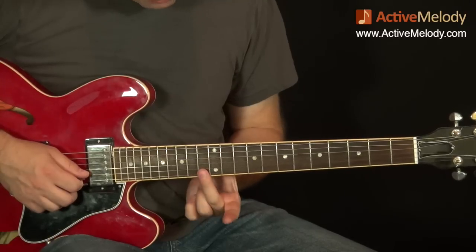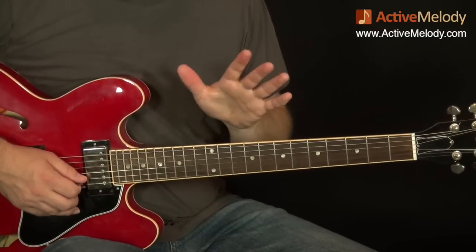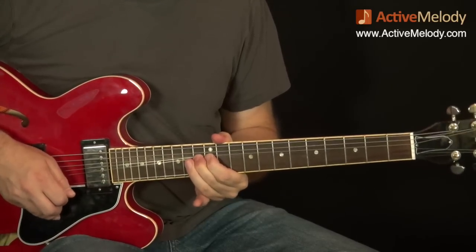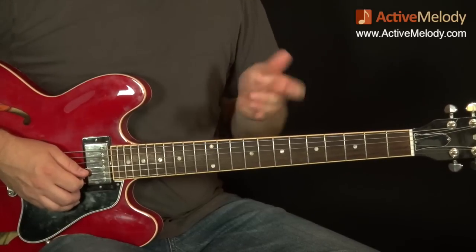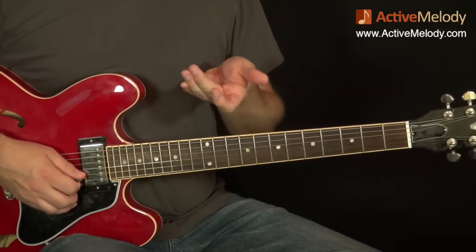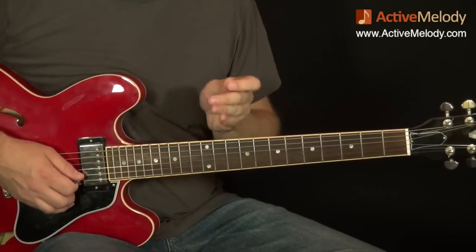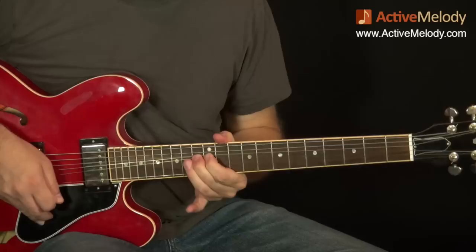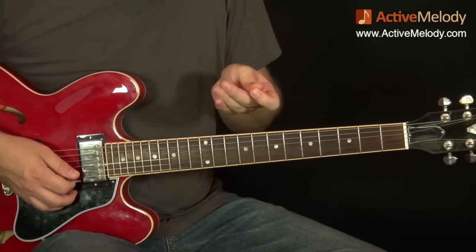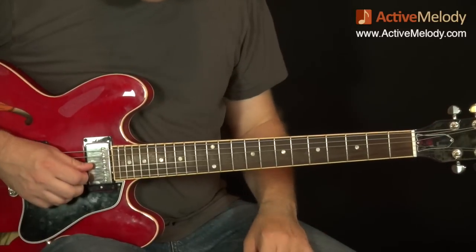After that I take my middle finger on the 13th fret 2nd string and do two full bends. This may be the hardest part in the whole thing — you're going to do a bend but also do vibrato at the top of that bend. That's hard because you've got to maintain the pressure of the bend while releasing it and pushing it back into position and keeping the tone. It seems almost impossible, but with muscle memory over time you'll be able to do it.